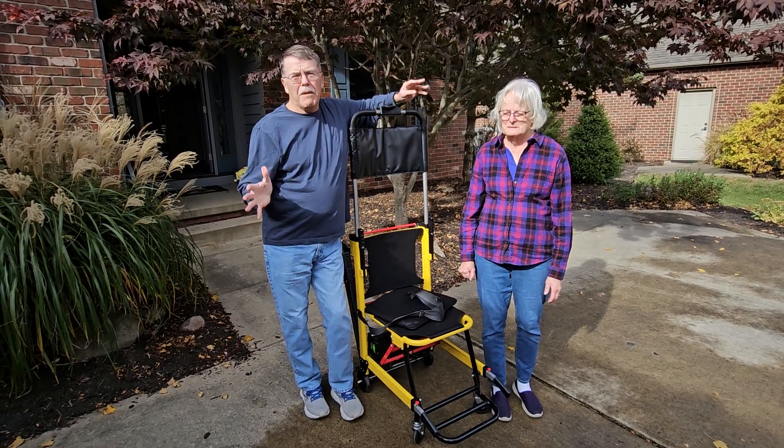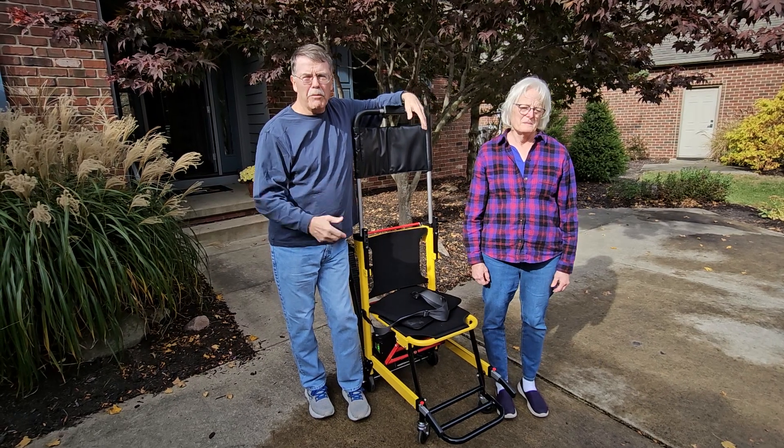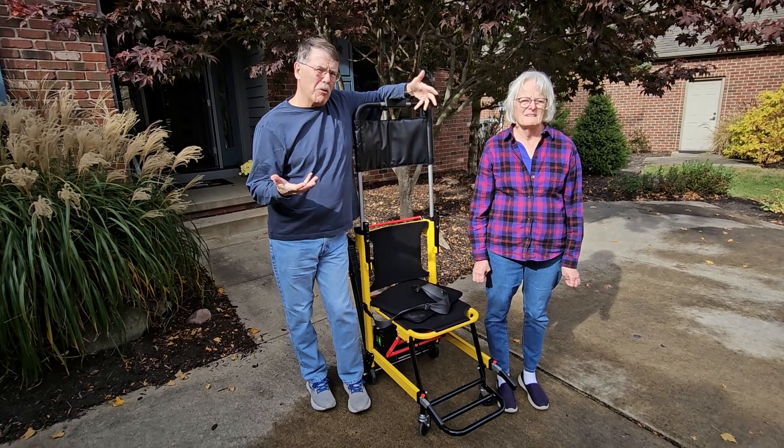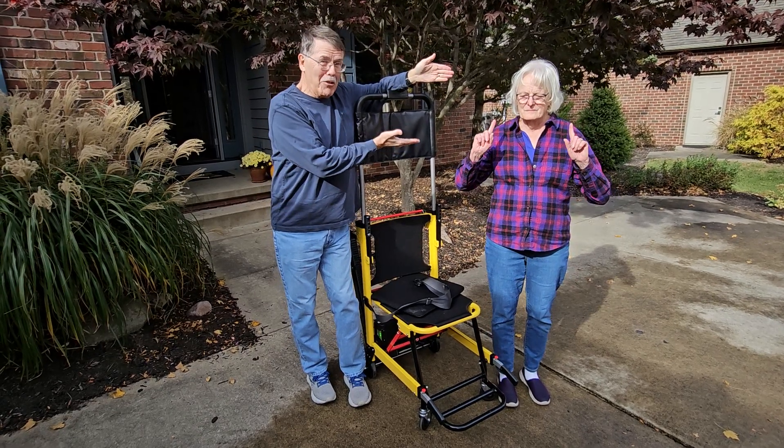Sue, we found something to try to make it easier for you to get in and out of our house, and I just want to give a brief demonstration because it's far easier to show a picture of this than to try to describe it. For these purposes, Gretchen is going to be you.